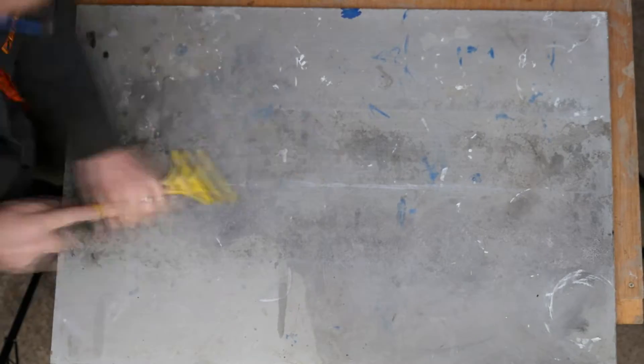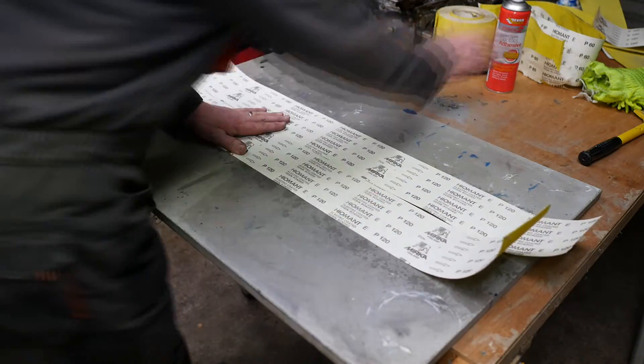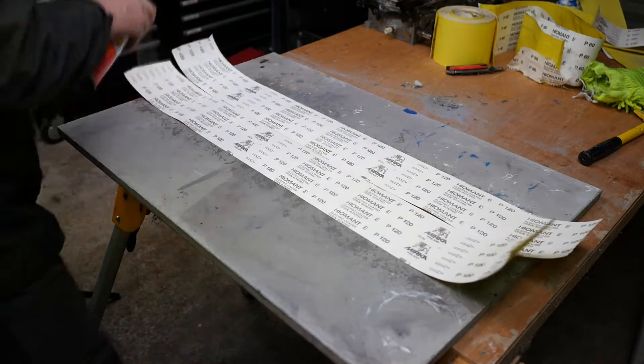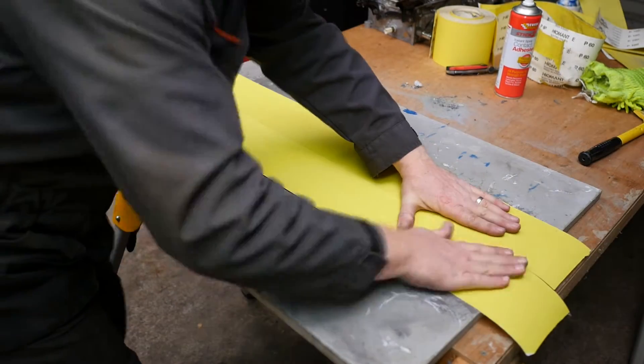We'll put some new paper down, give it a good scrape, then repeat the process all over again — give it a nice spray, pop it over, and make sure the edges are close to each other.